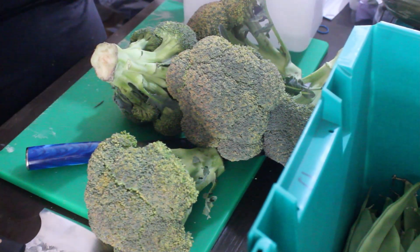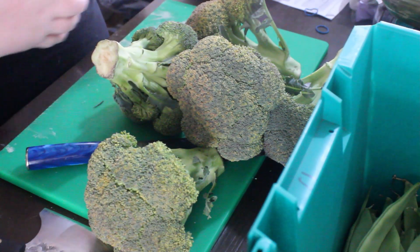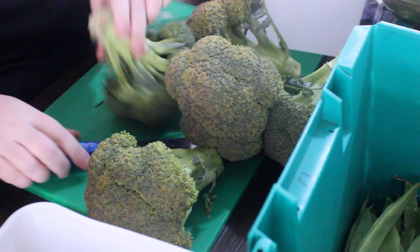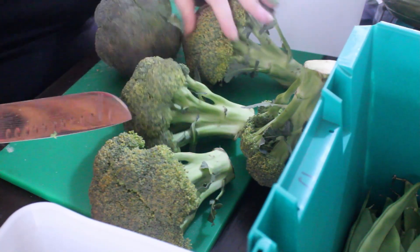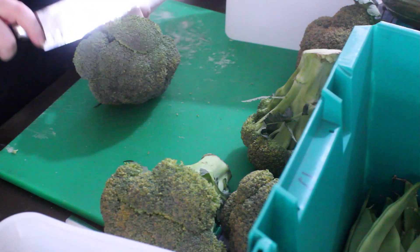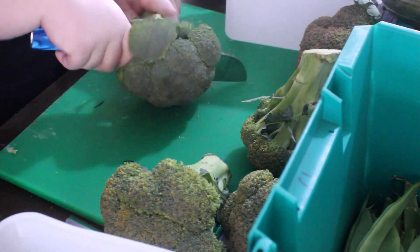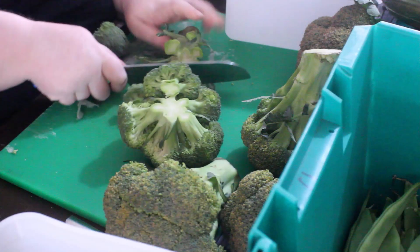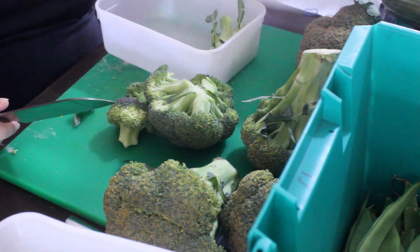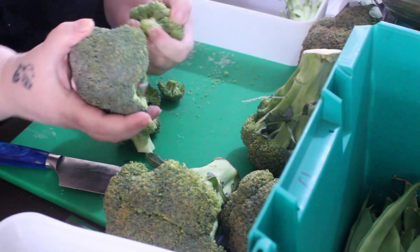When I saw that my broccoli the very next day had gone even worse - and this is like 12 hours later - I honestly could not believe it. Even the best one was already going yellow and it shouldn't have been. But I was determined at this point I was going to use every single bit of this broccoli. It didn't matter. All of it was going to get used because I wasn't going to waste it at all.